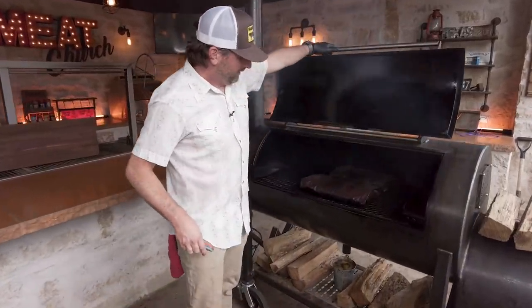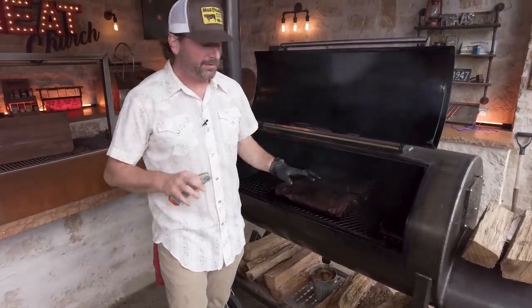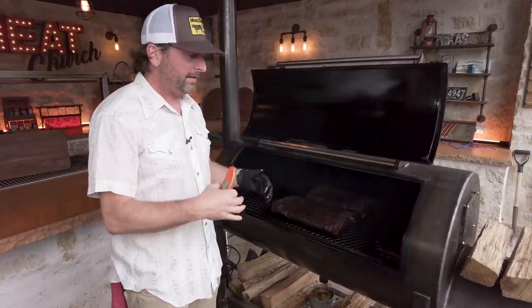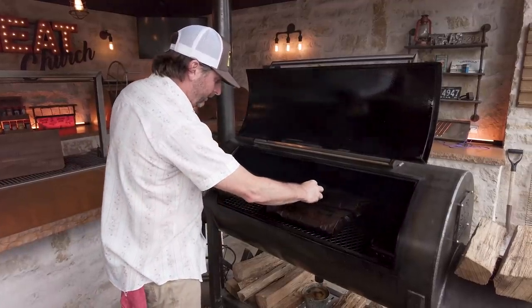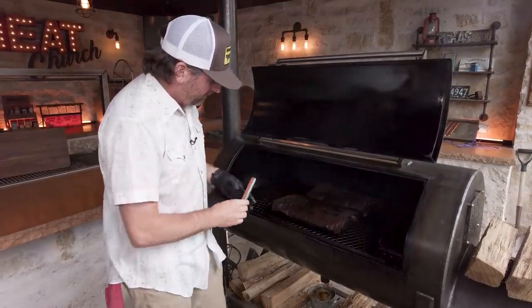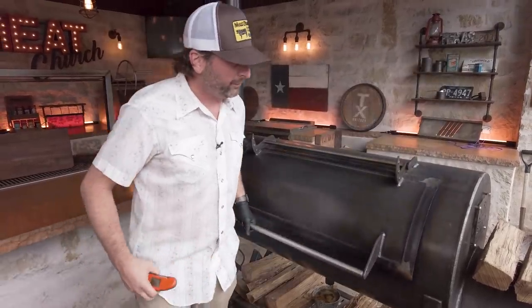Let's check in on the brisket. As you can see, the paper's completely wet — this has naturally occurred. I know there's a big fad of people putting tallow on their briskets, but I don't think it's necessary. Tallow is just going to make your bark wet and it's not going to go into the meat anyway. I've got a couple spots I've been checking and we're at about 180. We're going to keep rolling here for just a little bit — hopefully no more than 45 minutes or an hour away, then it'll be time to rest it.